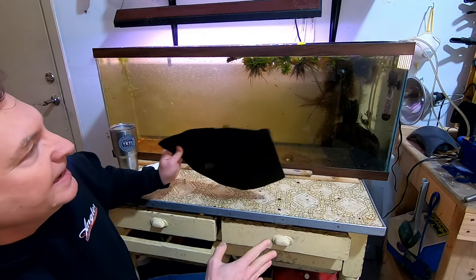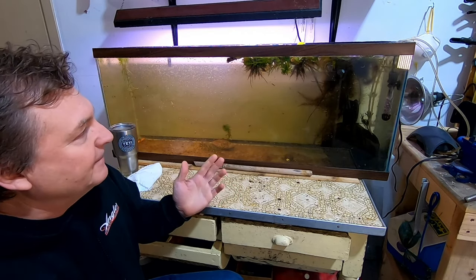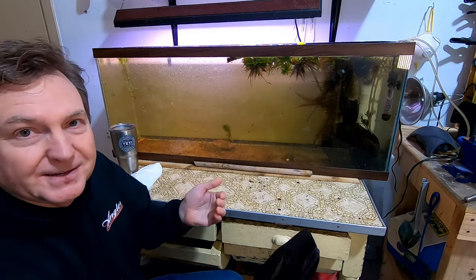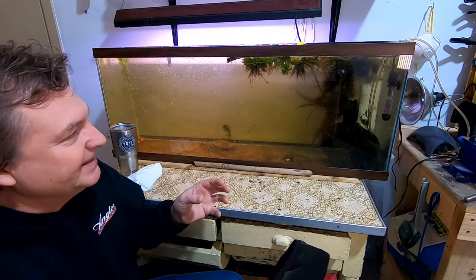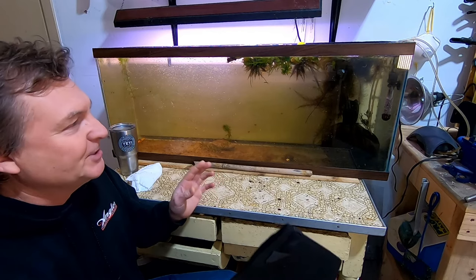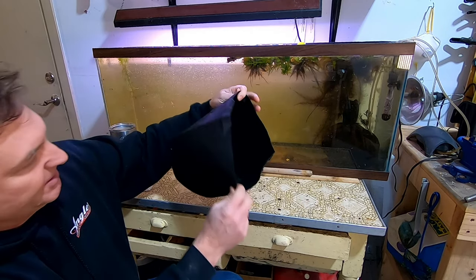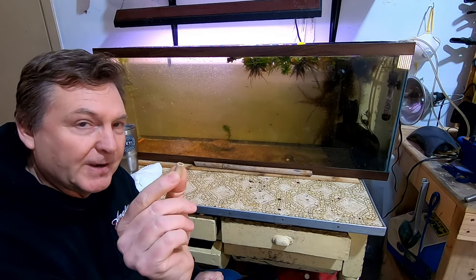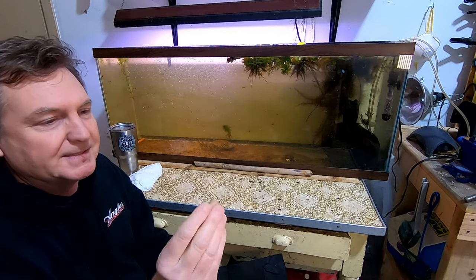Now, how I built the filter. I've got a bubbler going because aeration is important for Daphnia, but if you put in a regular pump and filter, that's tricky because the pump is going to suck in the Daphnia. You could put sponges over the intake, but the Daphnia still get pushed into that — I tried that at the beginning and it didn't work. So what I came up with was a flower pot for aquatic plants, a three-gallon flower pot bag. I took a whole bunch of ceramic filter media.